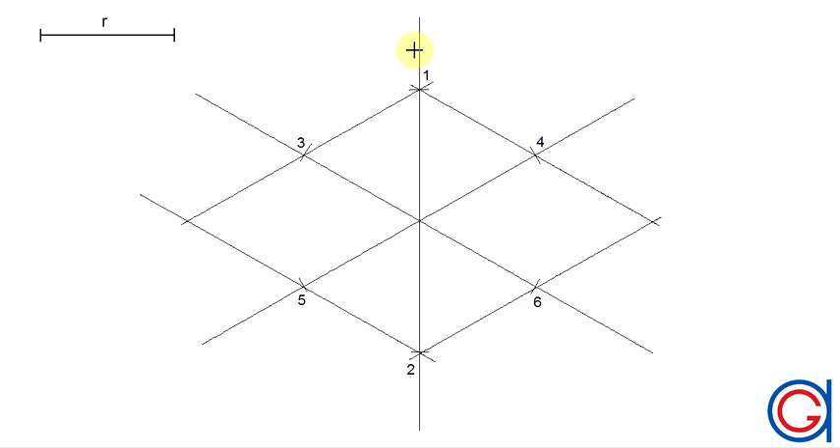We are going to name our six scribed arcs from one to six, as can be seen here in the video. The next step to draw this isometric oval: we are going to join point one to point five, and finally point four to point two.